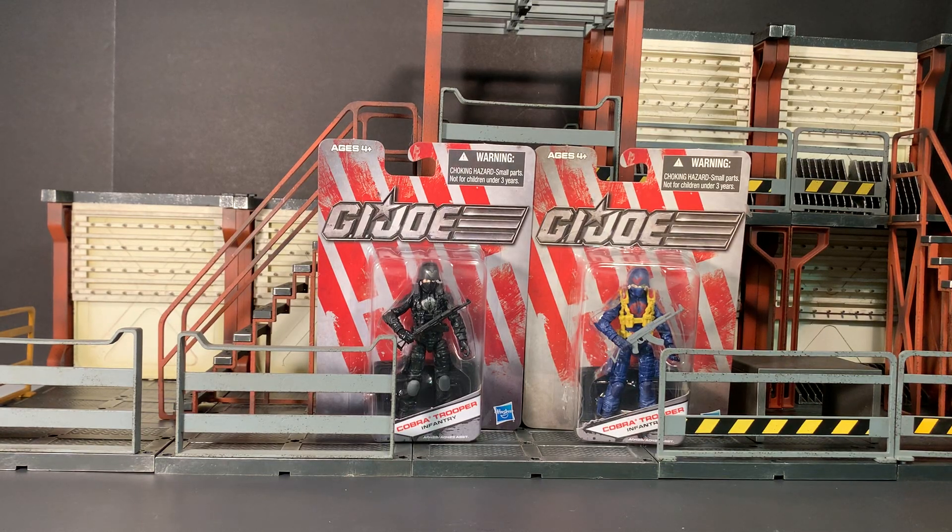Hey gang, AV here. Welcome to my review of the G.I. Joe Dollar General exclusive Cobra Trooper Infantry figure.